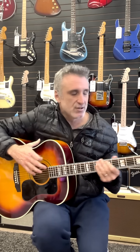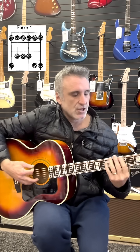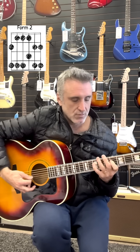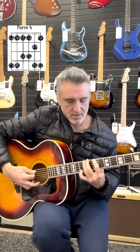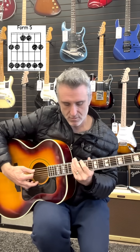Now to go to the next key on the circle of fifths — D, E, F, G, A — that would be A major. The relative minor key to A is F sharp minor. F sharp is right here at the second fret, so there's form one. Go to the second note of form one and we've got form two. Second note of form two, form three. Second note of form three, form four. Second note of form four, form five.